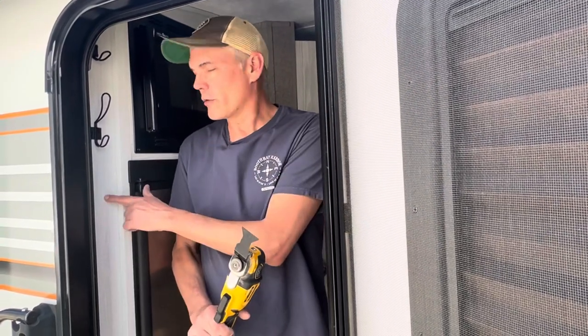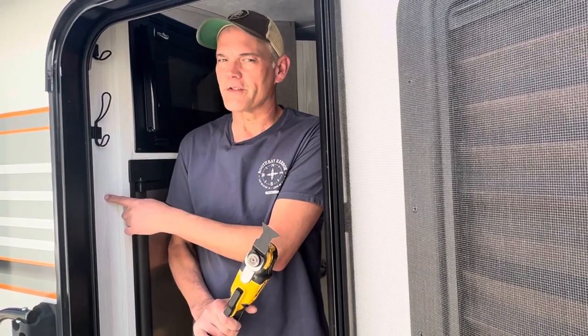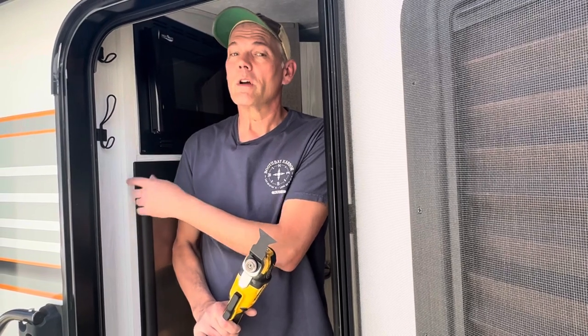In today's video, we're going to remove this panel next to the refrigerator and see what's in there. When we do, hopefully we're going to come up with a plan to add some additional storage in this location, or at the very worst, make a plan to repair any damage we find.